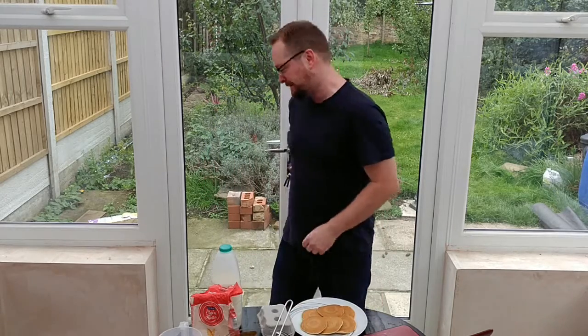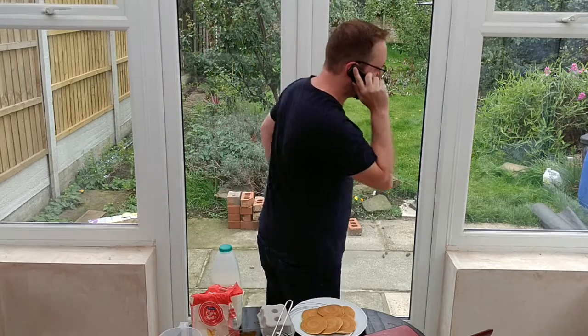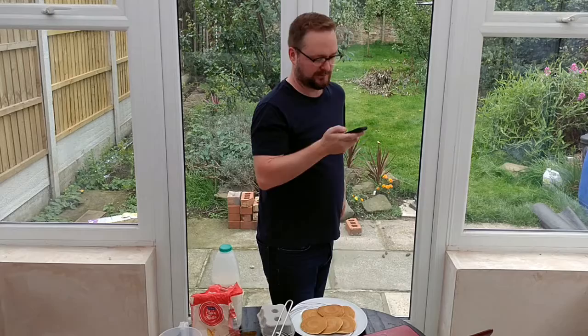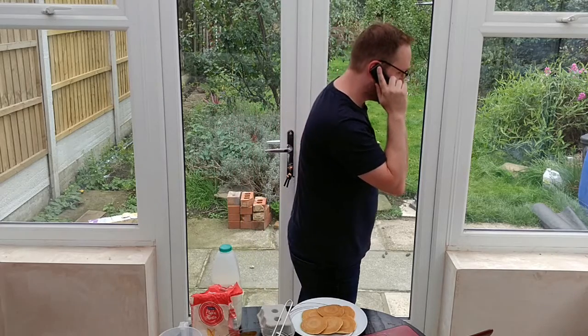You'll excuse me. What is it? We'll just follow protocol. Sorry about that. So what we're going to be making today is the thicker American style pancakes, not the thin European ones. Excuse me again. What now? I told you I was not to be disturbed.